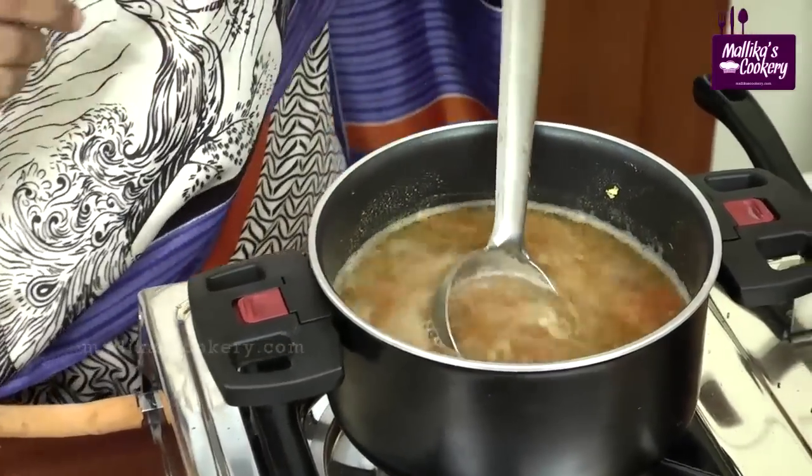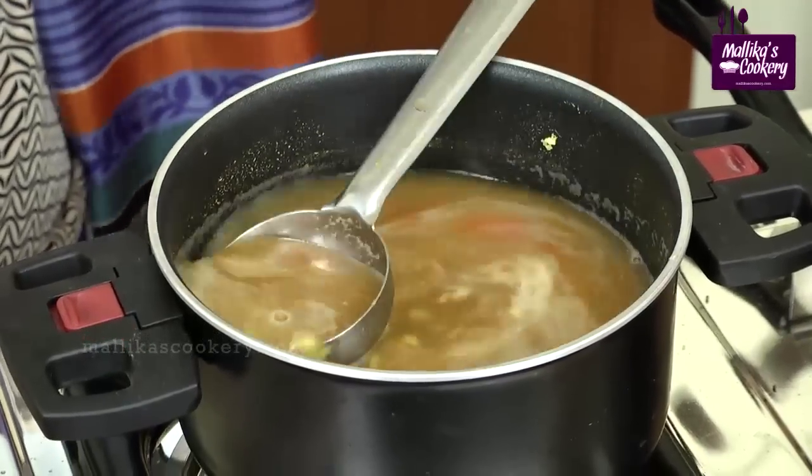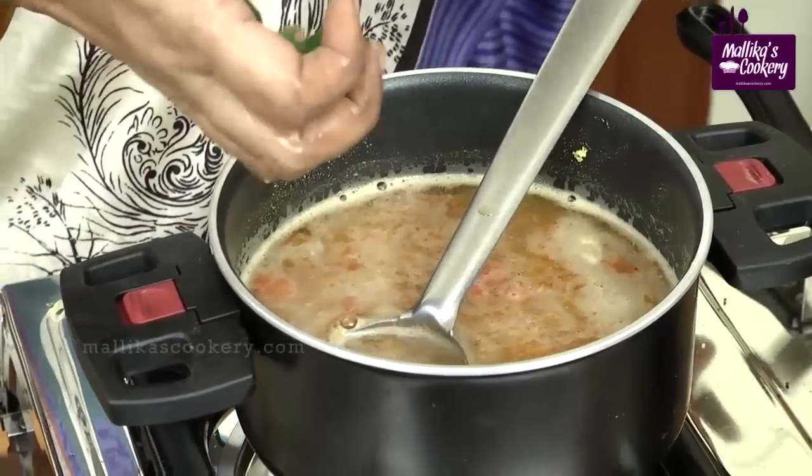Generally we all know garlic is very important for controlling cholesterol. It has a blood-thinning effect. You can use it with the skin, crush it lightly, and then add it to the rasam. I am adding curry leaves now itself.